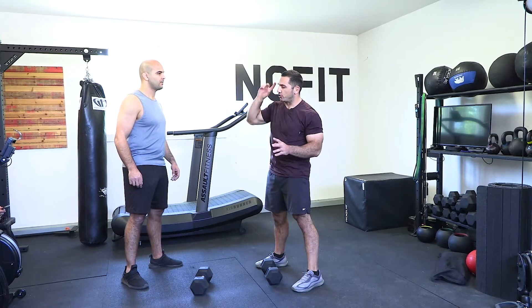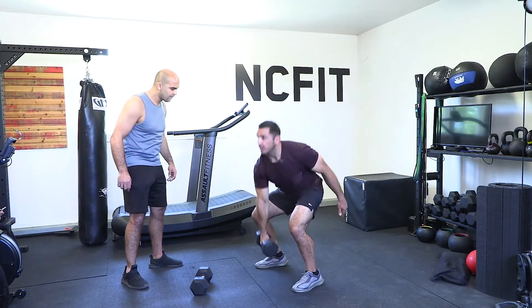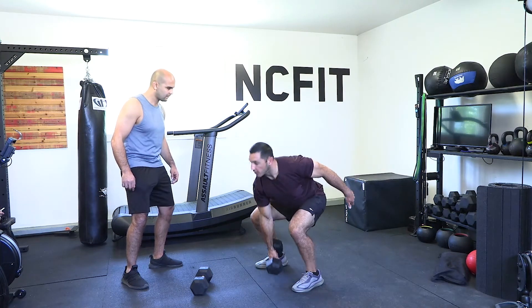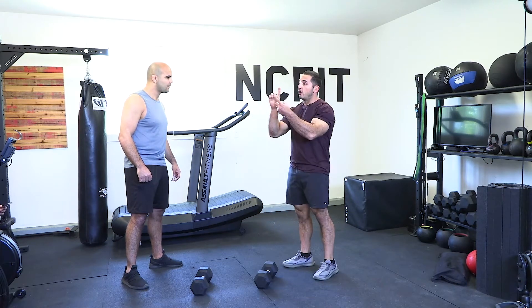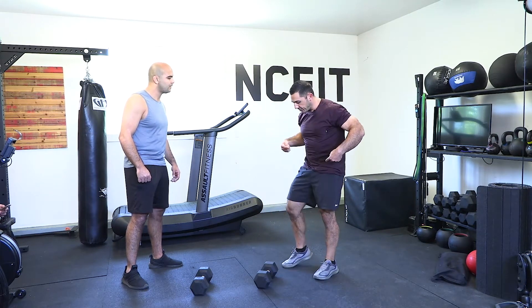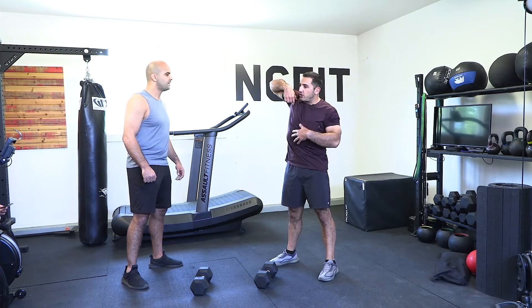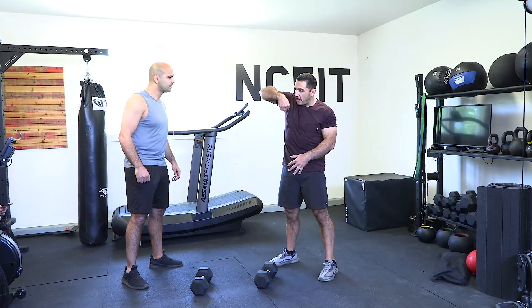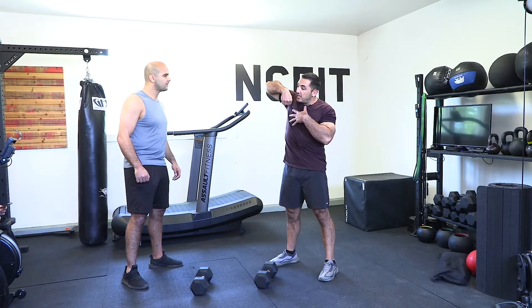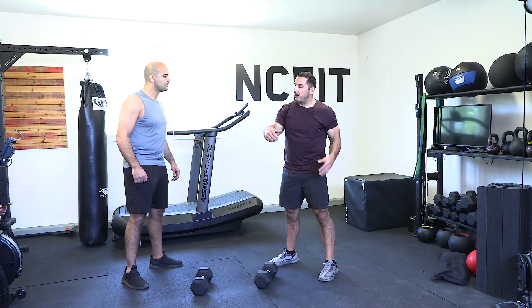Then add in a high pull. You already have your deadlift and your shrug — now just pull high. One head or two on the floor is up to you. Keep your low back flat and utilize your legs and hips. The reason for the high pull is to teach your body to keep the dumbbell close — the further the dumbbell gets from your body, the less control you have.